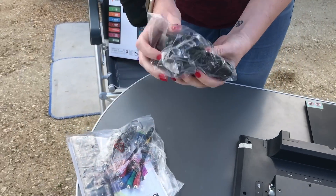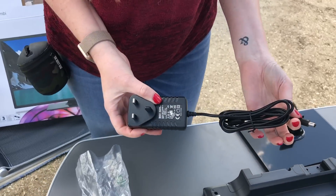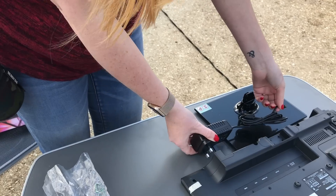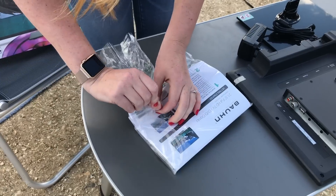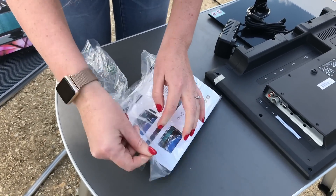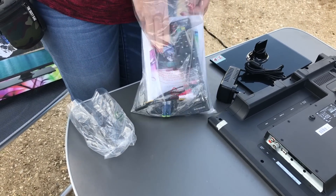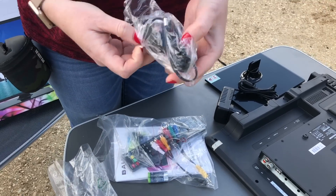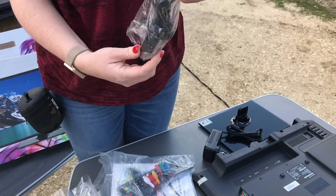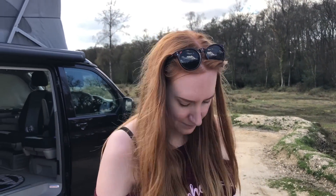Have a look at what's in here — we've got the normal cable, so it can just be plugged in, normal 230 volt. But the most important bit is the fact that you actually get a 12 volt socket with it. So that means we can use it when we're not plugged into an electrical hookup.